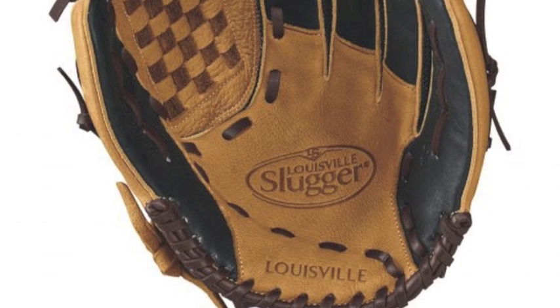This glove has a minimal break-in time. The incredible leather makeup of this glove is super soft and allows a high level of glove flexibility right out of the wrapper.